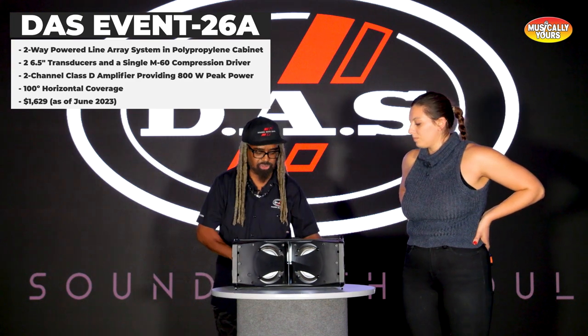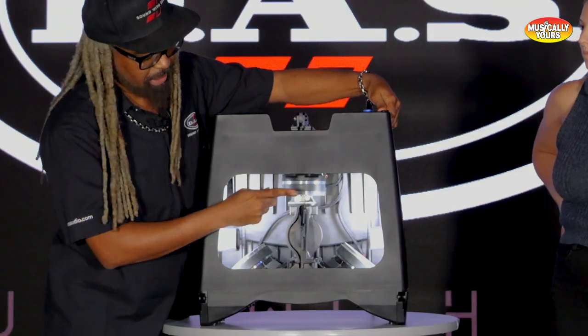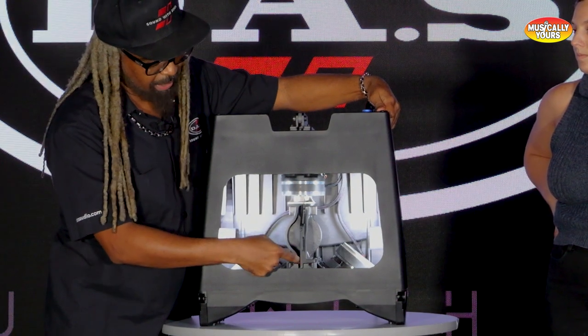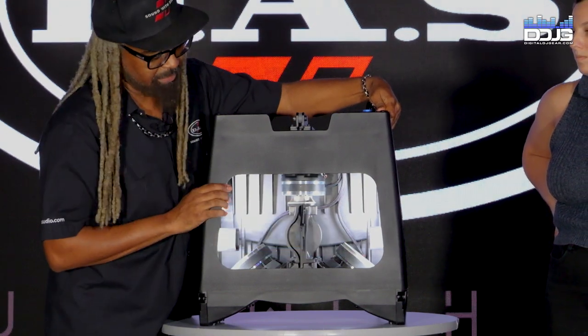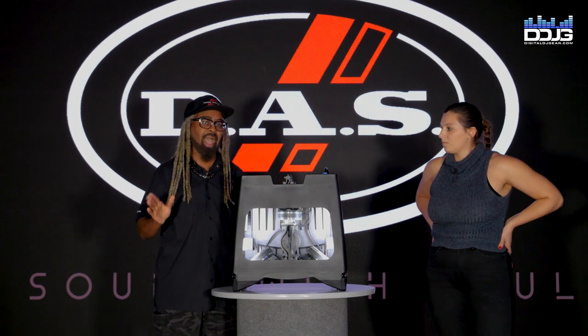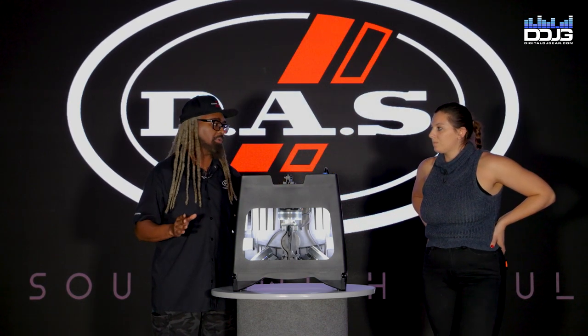I'm going to lift it up and show you inside here. What you're looking at here is the high-frequency compression driver that goes into the waveguide, which actually feeds into the phase plug that covers these two 6.5-inch drivers. And what that does is it gives us a really wide dispersion, but even and smooth across all frequencies.